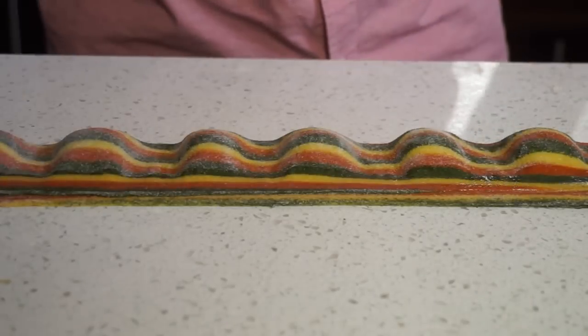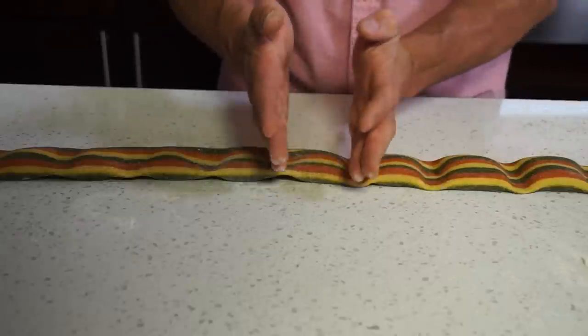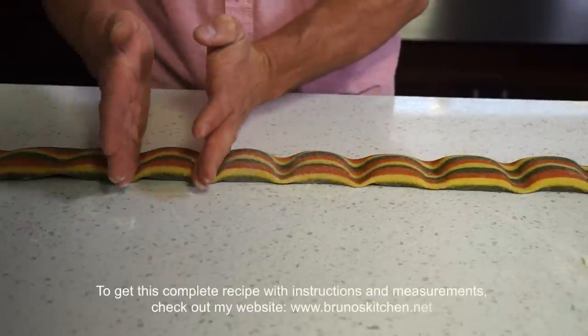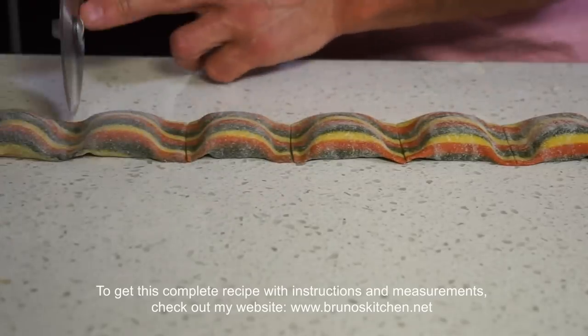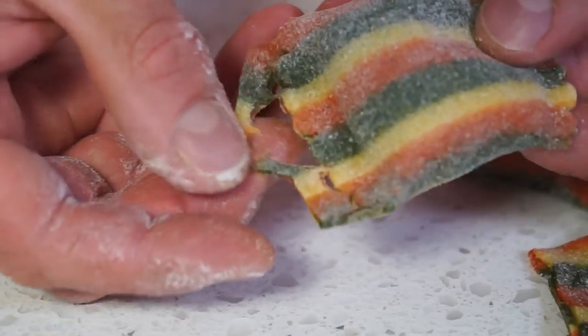Leave about half an inch of free space on the edge. Flip and seal well each ravioli before cutting. Cook these gorgeous puffy pillows for about 5 minutes.